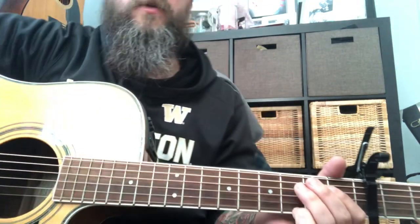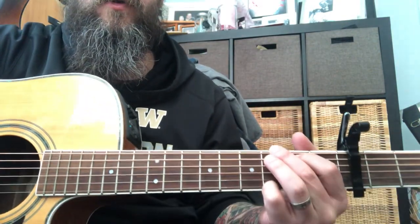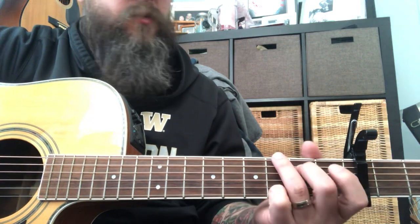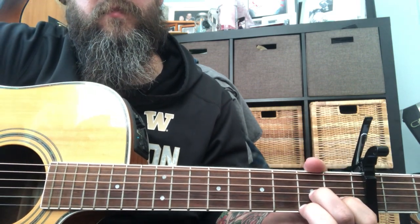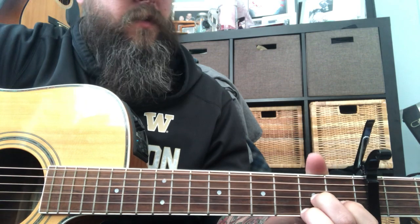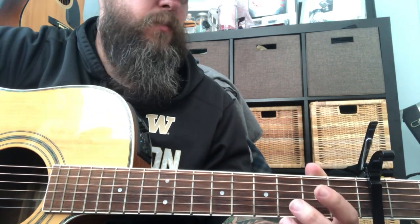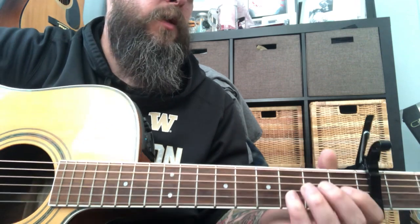The chords to the song — he takes some pretty simple, basic chords and makes them really interesting with the hammers and pull-offs. The chords are G, C, D, and D7, and that's it.